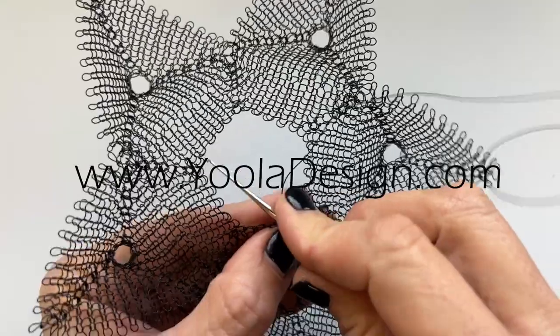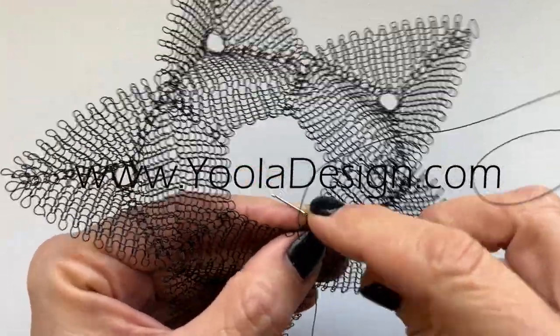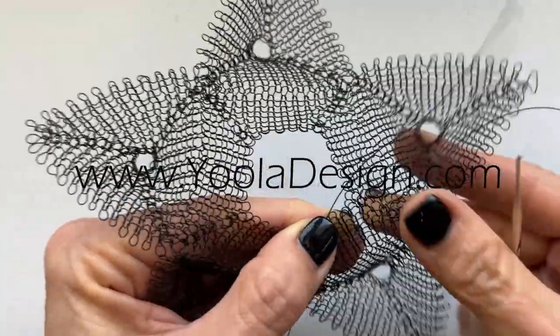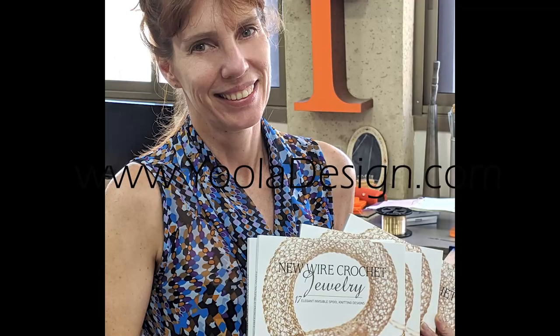So what do you say? Are you ready to explore this new system? Feel free to leave me a note via the website www.juladesign.com. If you have any more questions, I'll be happy to answer them. Bye.